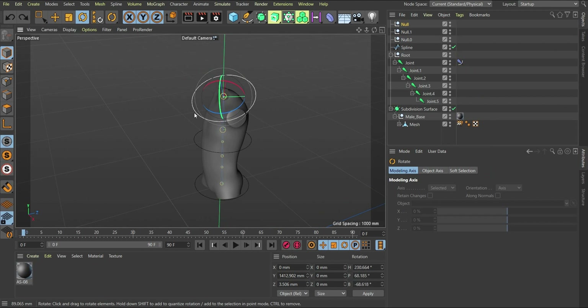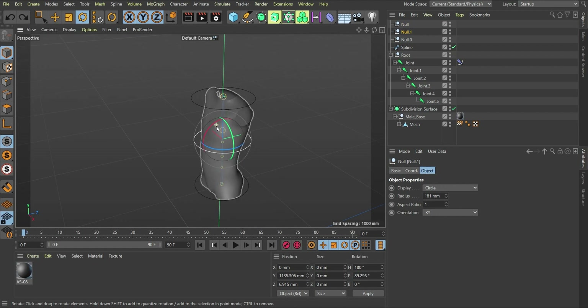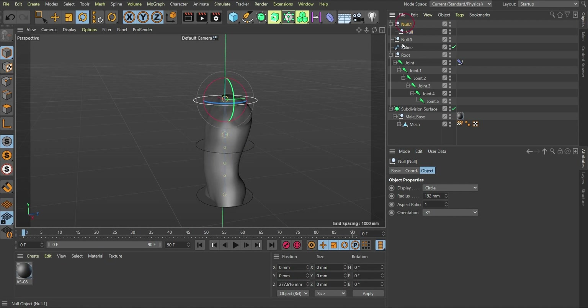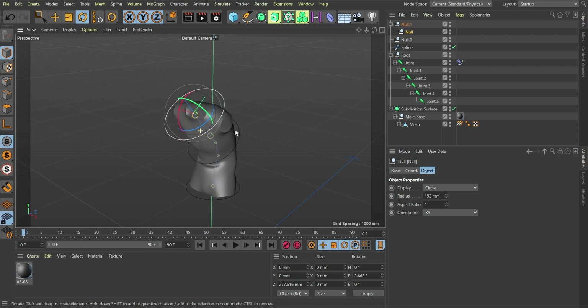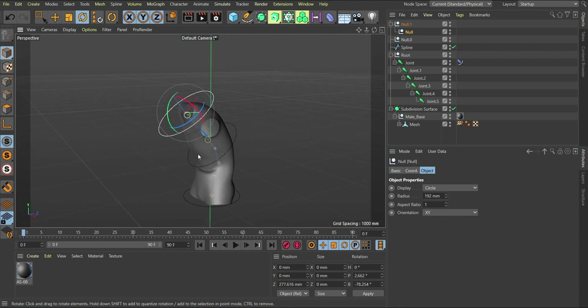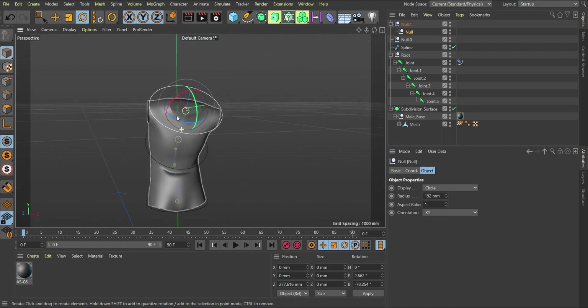As soon as that's done, select the new controller and try moving it — it now affects the spine. You can also rotate it. If you want to rotate at the top and have it affect everything below, bring the lower controller as a child of the upper one. Now rotating the parent rotates everything, and you can use the child controller to bend sideways. That's a basic setup — I'm going to end the tutorial here. Have a wonderful day, God bless you, bye.